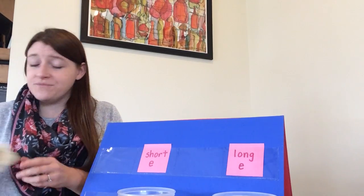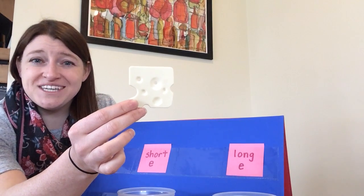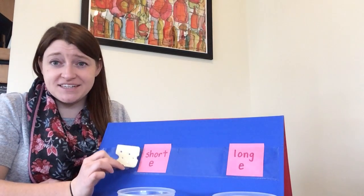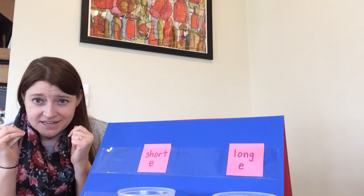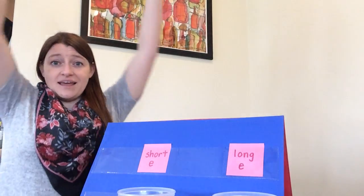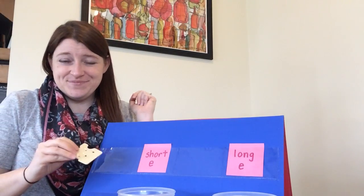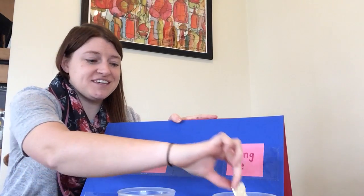The first one I have is a piece of cheese. Go ahead and say the word cheese. If you think the word cheese has a short E in it, make yourself really short by crouching down. If you think the word cheese has a long E in it, stand up really tall to make yourself really long. Cheese has the long E sound in it. Cheese.